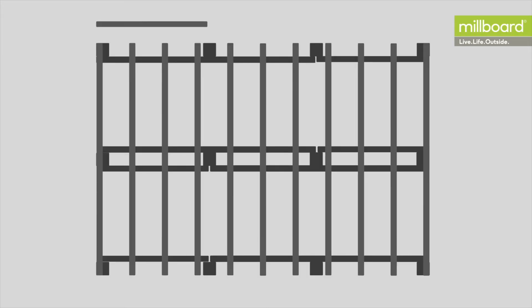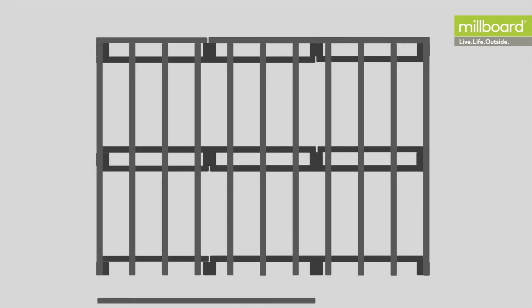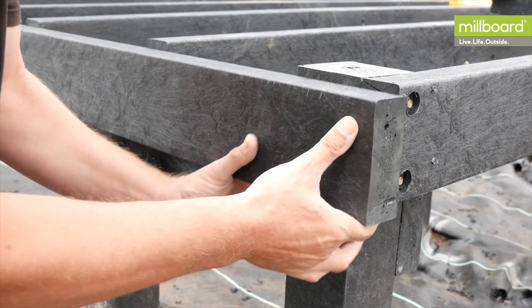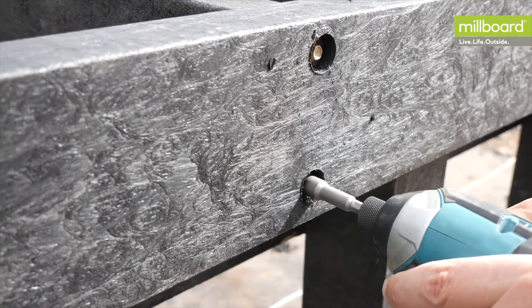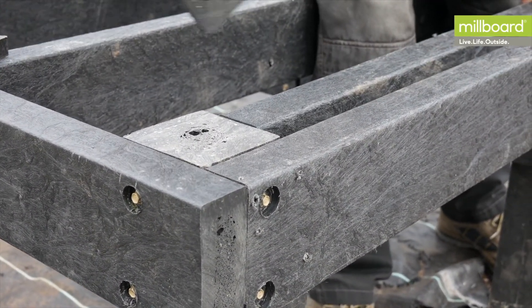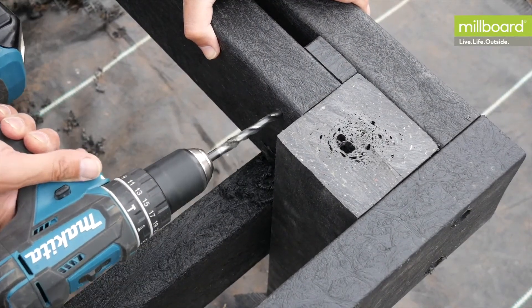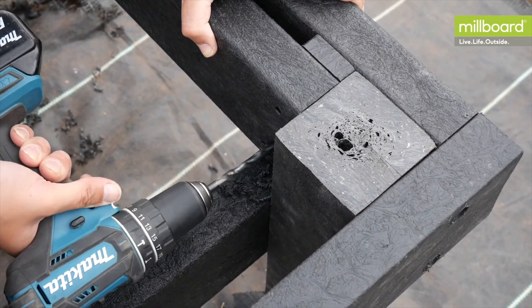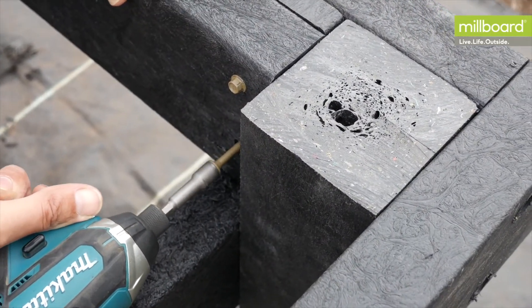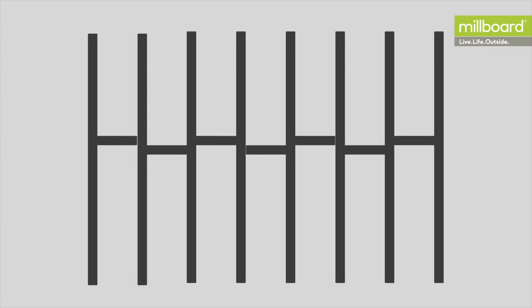Complete the frame by adding the final outer joists to the posts, parallel with the bearers, fixed to both the posts and the ends of the joists to support a fascia board. If you're planning to frame your deck with a board or bullnose board, consideration needs to be taken to support the back of the board, such as an additional joist. For further stiffening on large deck areas and commercial settings, a row of noggins should be added between joists at every one-third along the joist.